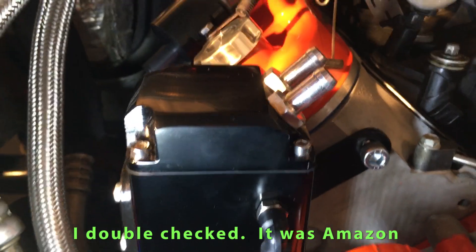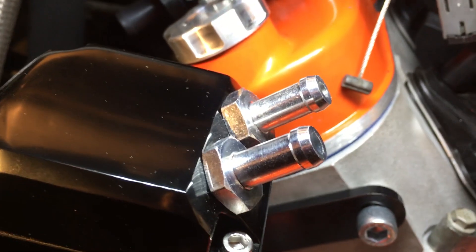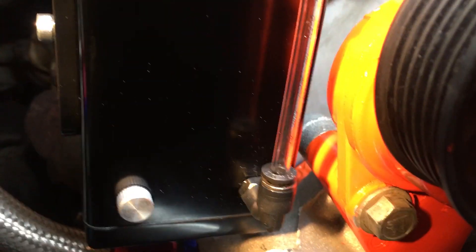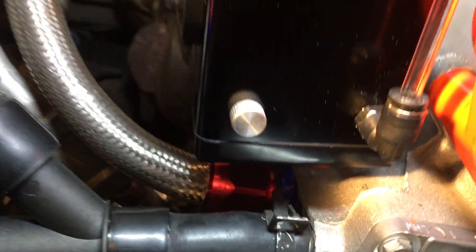This is a catch can that I got on eBay — it was like 30 bucks, and it mounts beautifully right on the front of the head with two bolts. Very simple. Put in those two fixtures right there, which will show us how much oil. It's got a drain plug down there, which isn't exactly super convenient, but it'll work. The catch can installation itself is basically two bolts, and they did a real nice job.